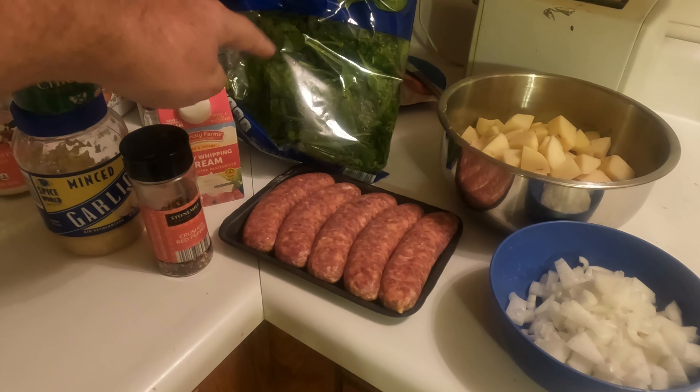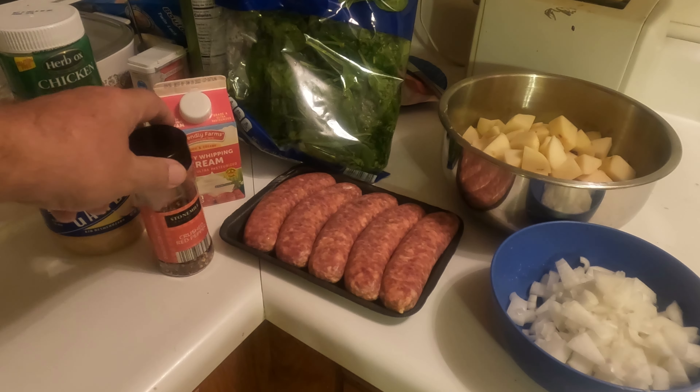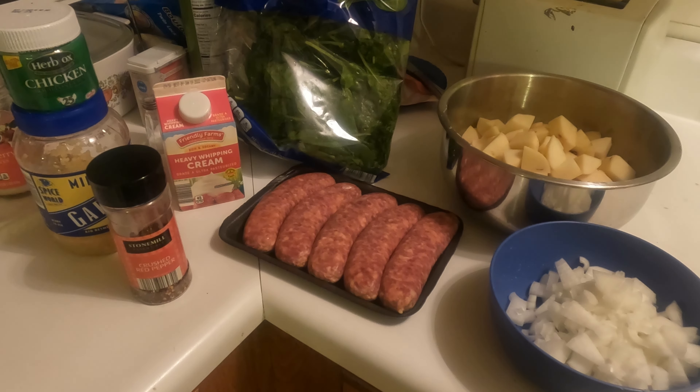We're going to be using a full pound of spinach, a cup of heavy cream, and a little bit of crushed red pepper flakes. I always use mild Italian sausage because Chris doesn't like things too spicy, but I do add just a little bit of crushed red pepper. We'll need about 10 to 12 chicken bouillon cubes. If you're using chicken stock or chicken broth instead, you won't need the bouillon cubes — just use 10 to 12 cups of chicken broth. We'll also need garlic, about one tablespoon.